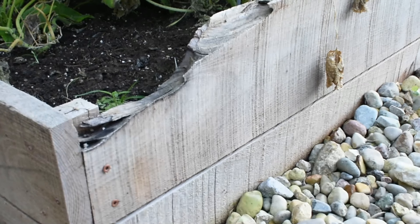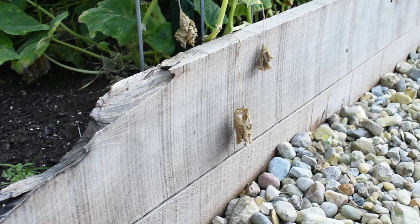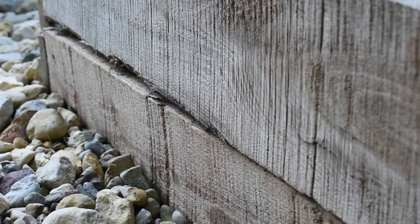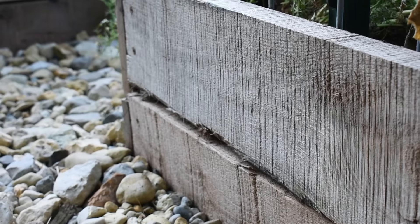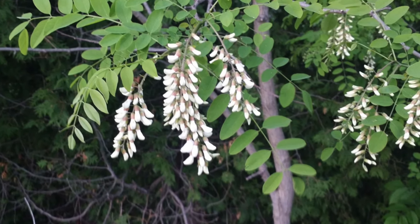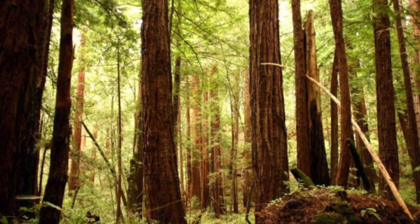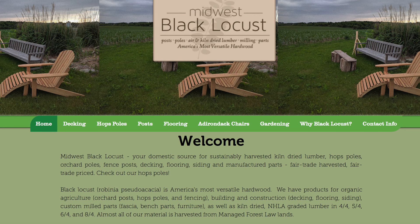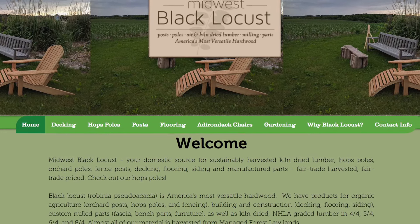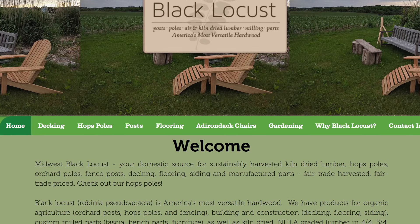We didn't want to pick wood directly from a hardware store as the hardwood there is generally very expensive and also very well finished for what we were looking for. We were okay with something that had imperfections, like a second grade wood, and hence we were directly researching wood dealers. In the Midwest area, black locust is more commonly available than redwood or cedar, so we were looking for black locust options primarily. We got our wood from a company called Midwest Black Locust, based out of Wisconsin, and we were really happy with the quality and service. Luckily we had access to a truck so we could just pick it up ourselves.